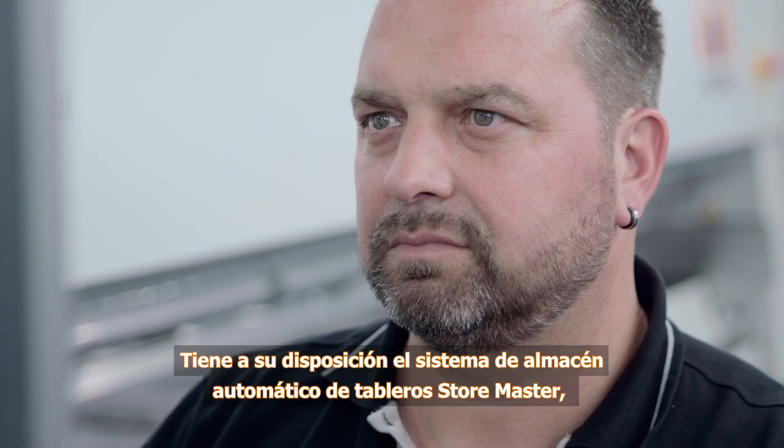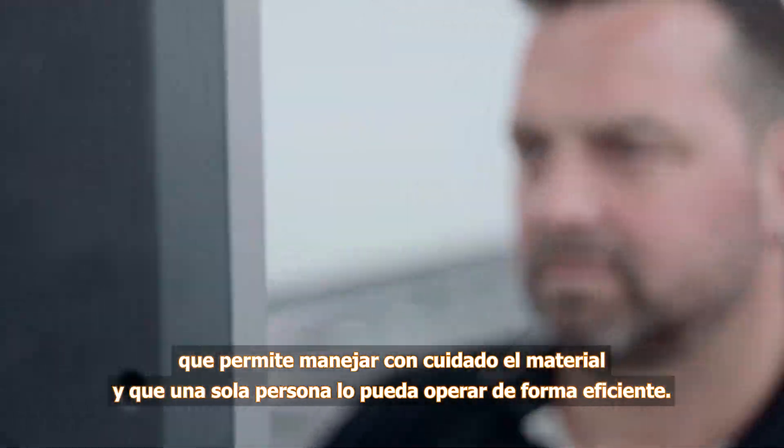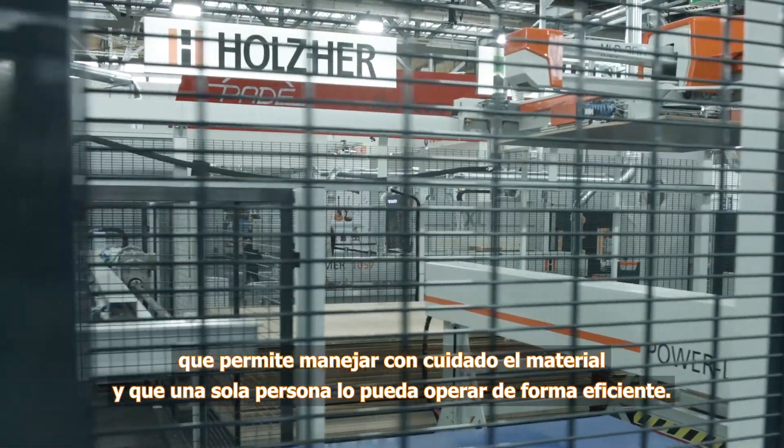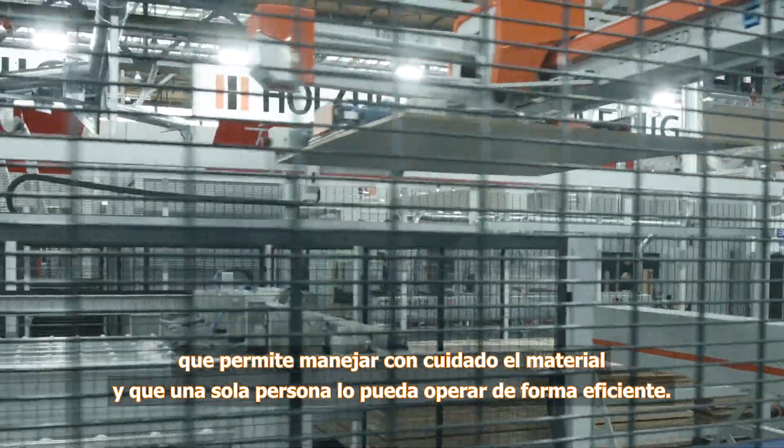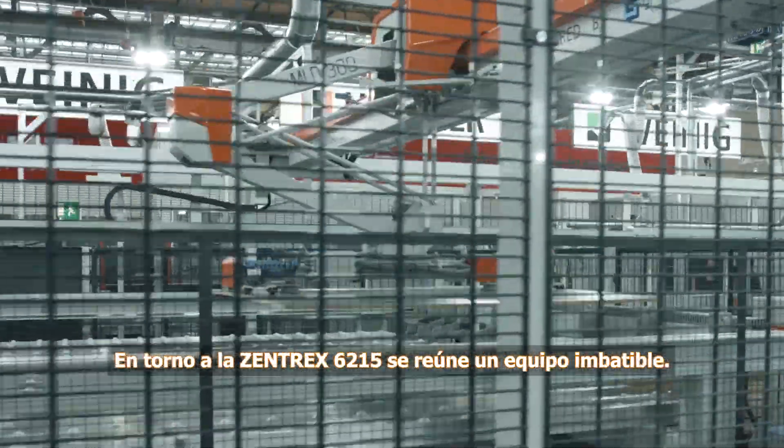The StoreMaster automatic panel storage system provides support for gentle handling and efficient one-person operation of the pressure beam saw. This forms an unbeatable team in combination with the Zentrex 6215.